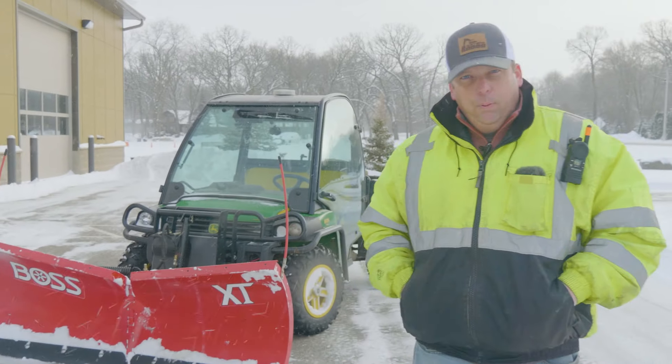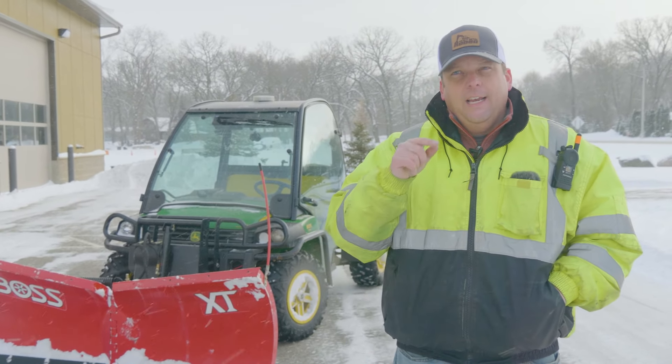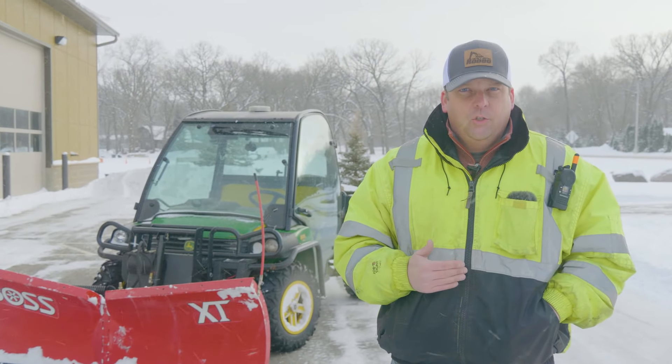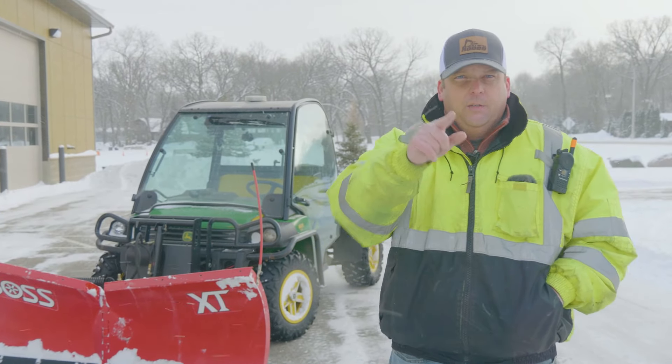Okay everyone, that's how to run a snowplow on a UTV or ATV. I hope you guys enjoyed that. I'd love to hear comments from anyone that runs these a lot — tips, tricks, things you've learned. Please post those below. I appreciate you watching the video, we'll see you on the next one.